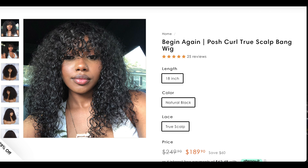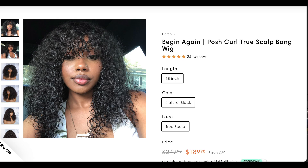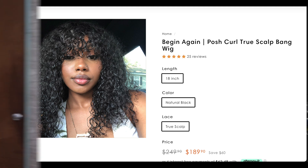The wig I'm installing is the Begin Again Posh Curl True Sculpt Bang wig from Gorgius Hair. I consider this a work wig, and every girl needs a work wig — a wig you can just throw right on your head and you're good to go. It is secure, it is cute, and it only takes one minute.